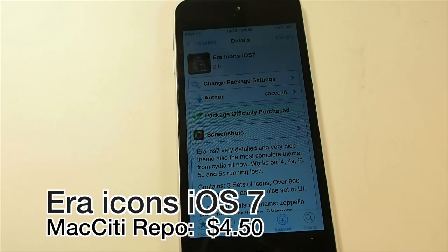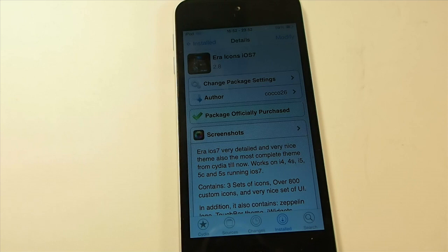Hey YouTube, it's Mitch at ModMyEye.com. Today we're looking at Eric Icons iOS 7. This is a very large Winterboard theme, and I'll try to show you as much about it as possible.